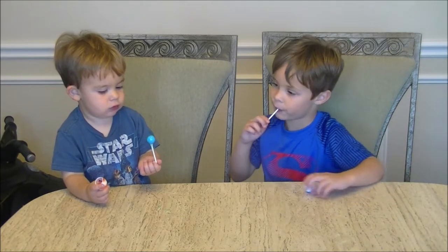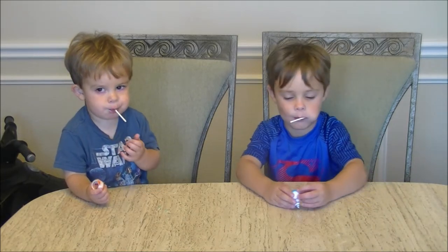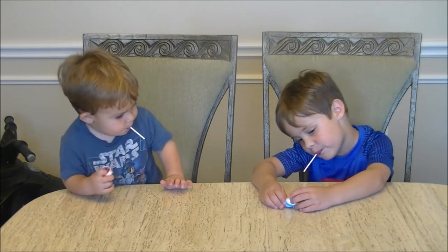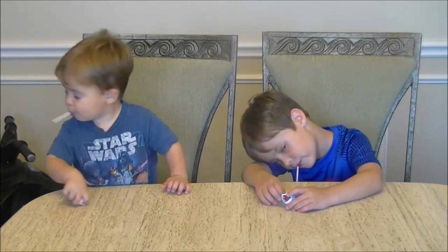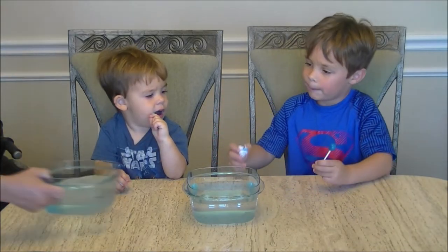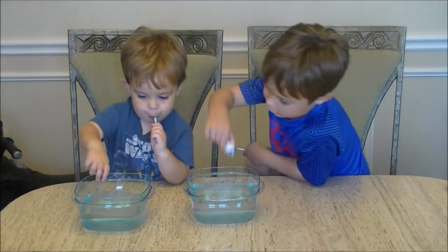So we're going to do the experiment. First thing it's nice to do is put the hermit crab in a jar or container full of clean water at room temperature, and then we'll see it grow. So we got water, and now we're going to put the hermit crabs in.